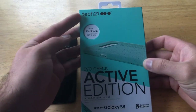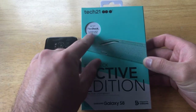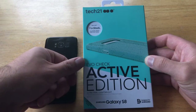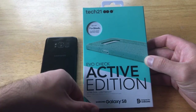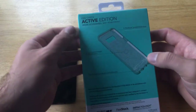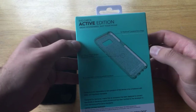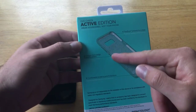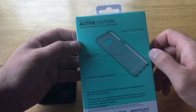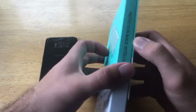As we can see, the packaging is very informative. It has lots of information — there's Tech 21 branding, it talks about a 3-meter / 10-foot drop test, flex shock, and three-layer drop protection. It reads 'Evo Check Active Edition — ultra thin, lightweight' for the Samsung Galaxy S8.